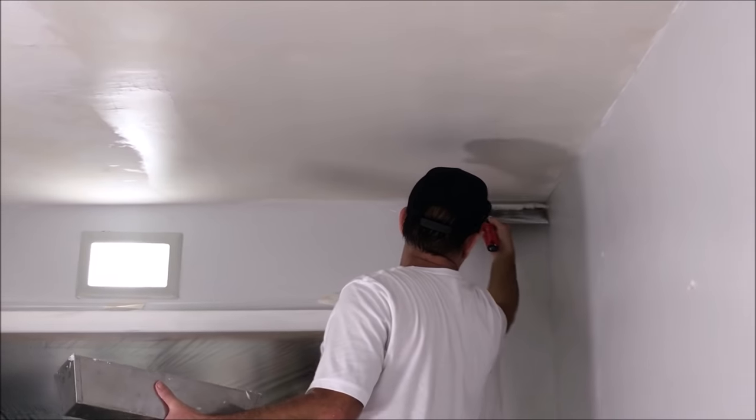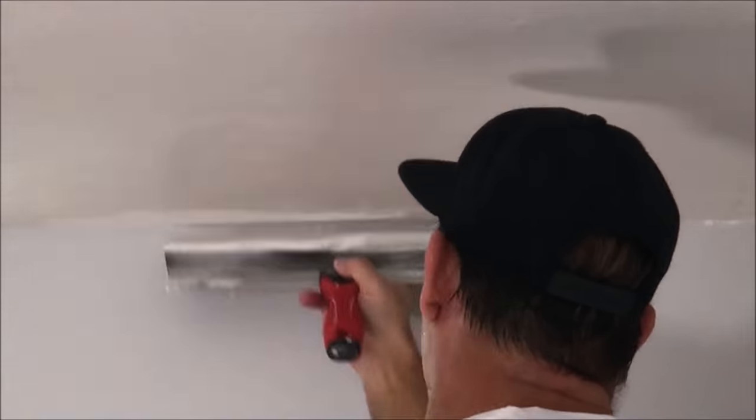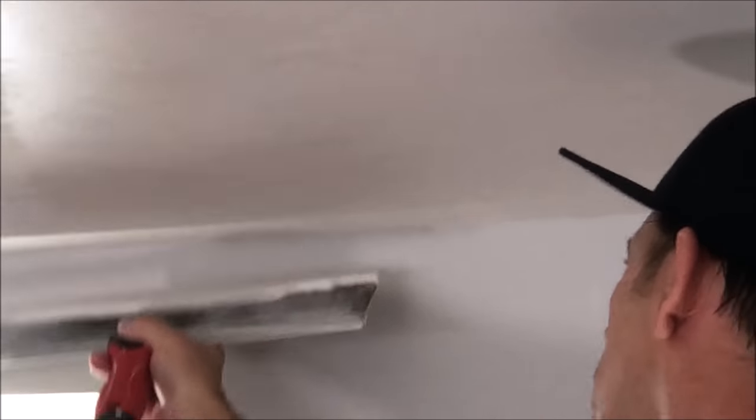Let me know in the comments what kind of drywall project you're working on. Again, I'm just paying special attention to these corners — you want those to be nice and crisp when you go to texture and then paint.